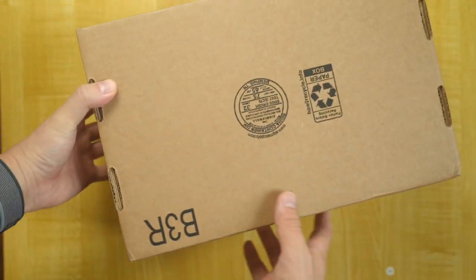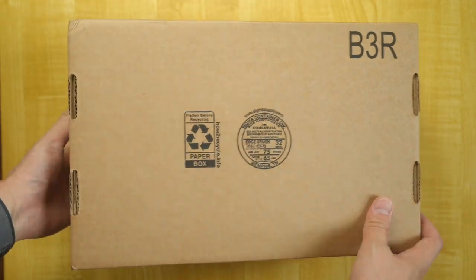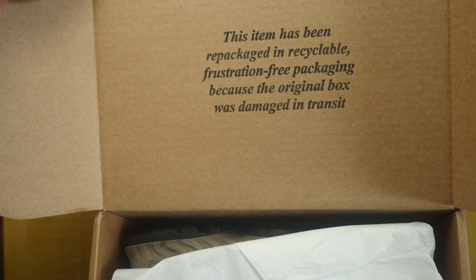I actually ordered this pair from Amazon. It came in a general package with no Keen branding on it. On the box, it says that the shoe has been repackaged.